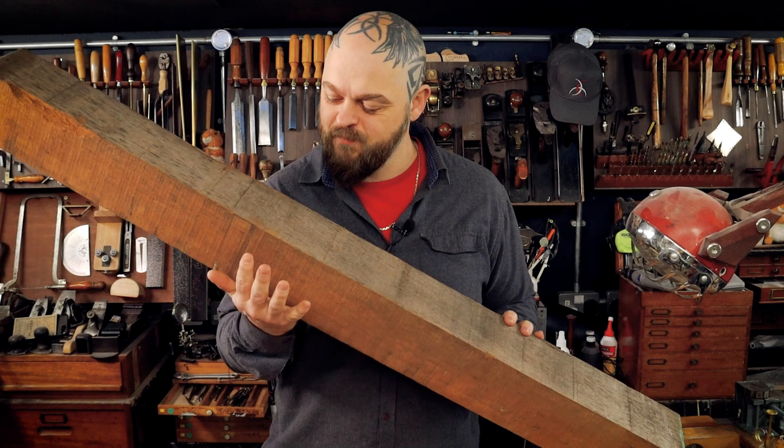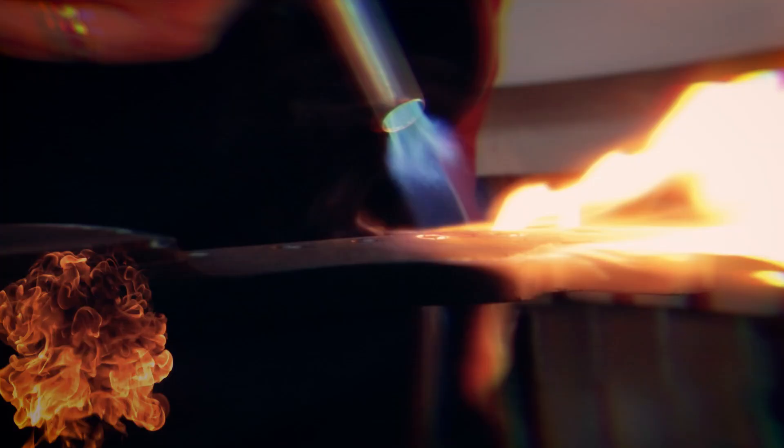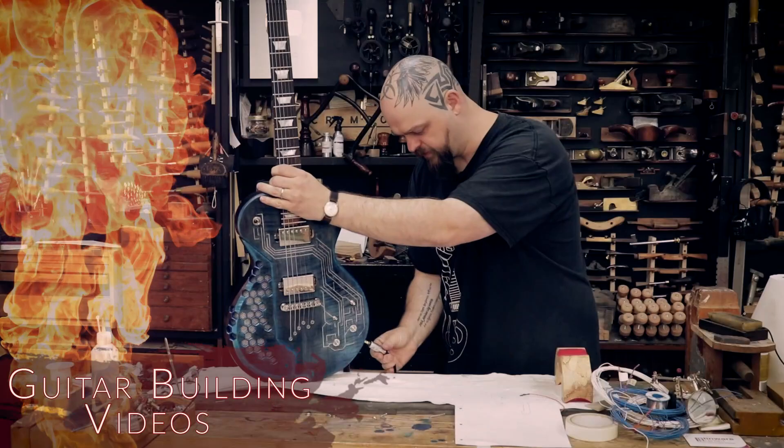I'm a master of procrastination and since the first episode I've been avoiding actually cutting this lump of wood into the required bits and pieces to make a guitar, because I'm only using hand tools. It is going to be hard, but today is the day. I'm going to make a start and we'll see where we end up.